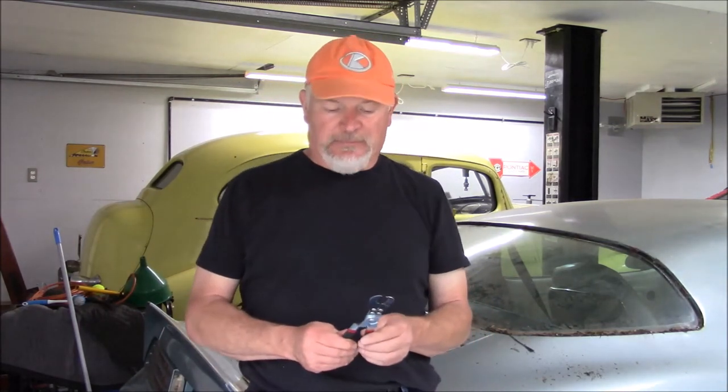I used to have this tool — I got it at Napa, it's KD. It works okay. It goes in there, pops a clip open. You've got to be careful — it can scratch the glass. I've watched some YouTube videos and came across a guy using this other one.